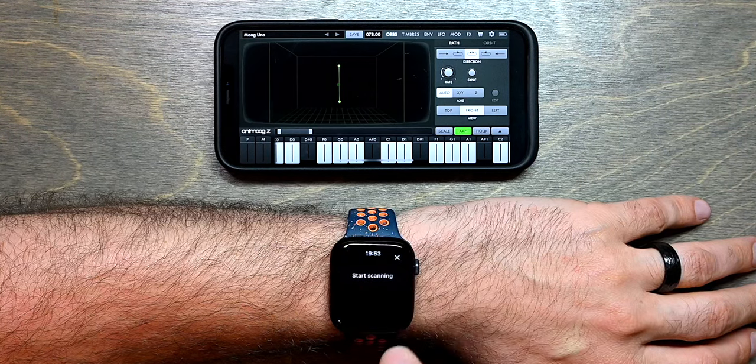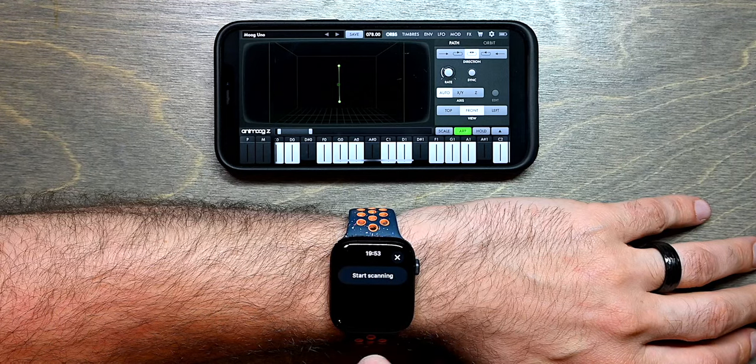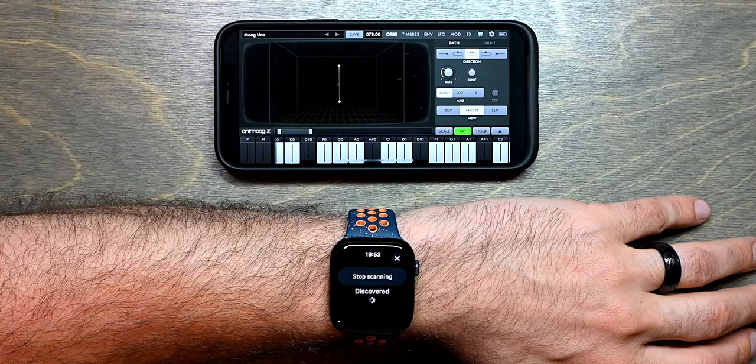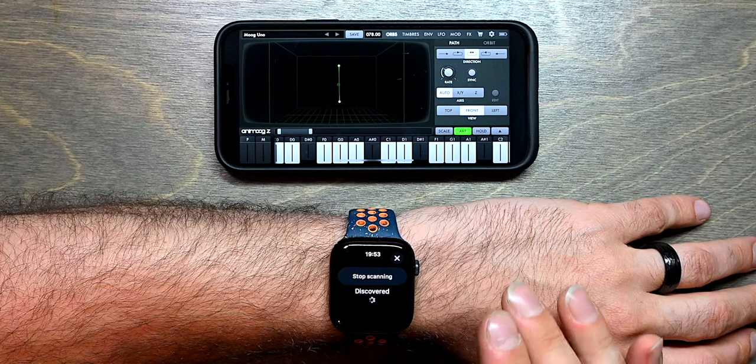If you tap the connection icon, it allows you to start scanning for MIDI devices that support Bluetooth LE MIDI. I'm going to start scanning and it's waiting to discover these MIDI devices.